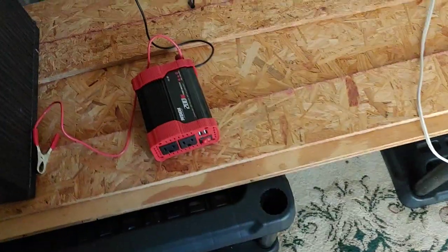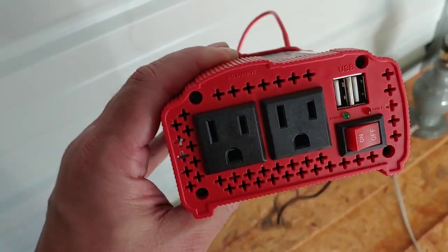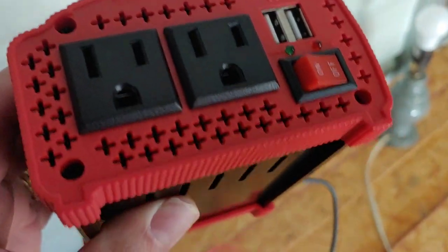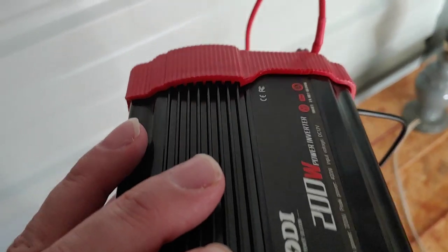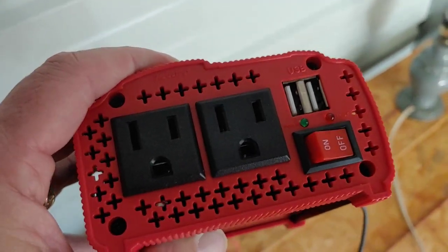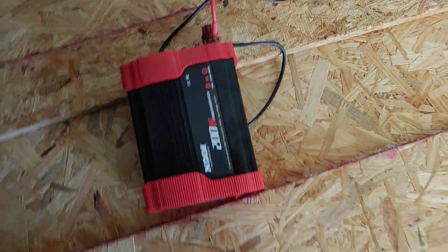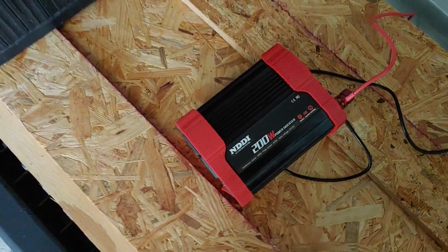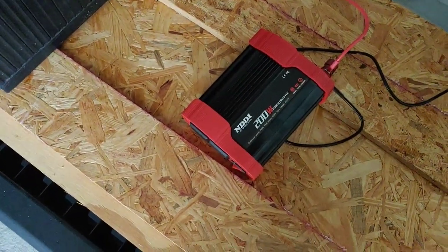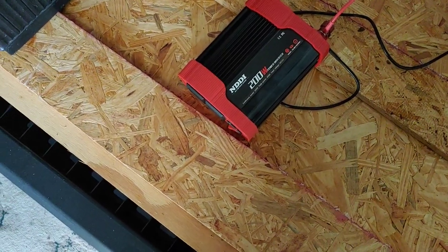We're going to start with a 200-watt inverter. This is just a small one I got from Amazon — I'll put a link to it and a review I did in the description. This is a small 200-watt inverter. They run about $25. There are several other models just like this you can get from Amazon or Walmart — 150 to 200 watts. I've seen them as cheap as $20 up to about $35. This one, last I looked, was about $25.